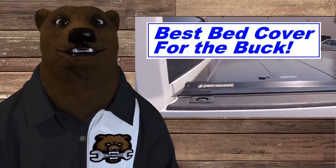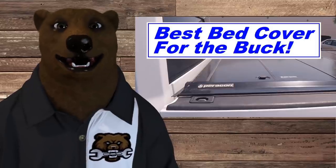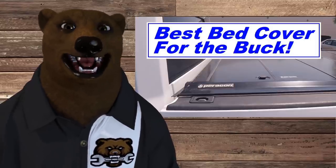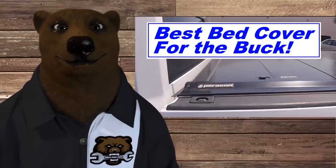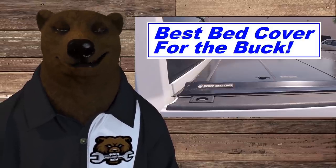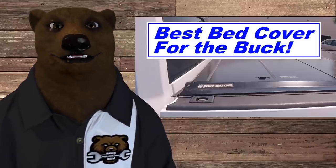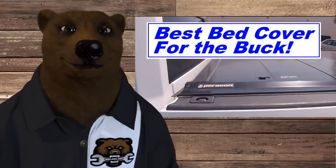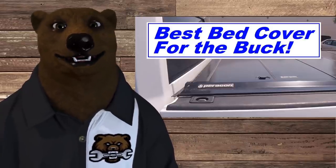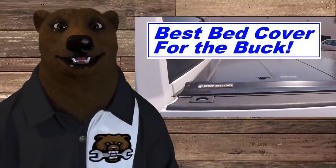I did a video on it two years ago — it's the Paragon truck bed cover. It's aluminum construction, made in the USA. It's family owned, they sell direct — you can't go to a store and buy them. They keep the cost down. I thought it was a great product; I did a ton of research trying to figure out the best bang for the buck, and all the signs pointed to this company. We got it, installed it, and did a one-year check-in.